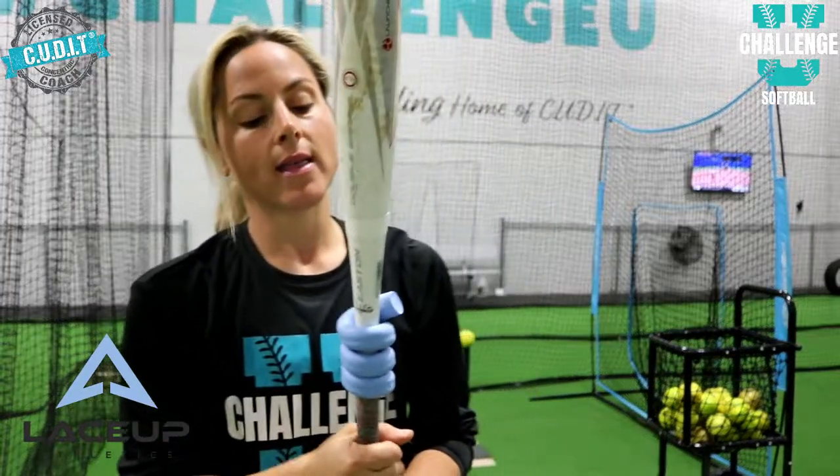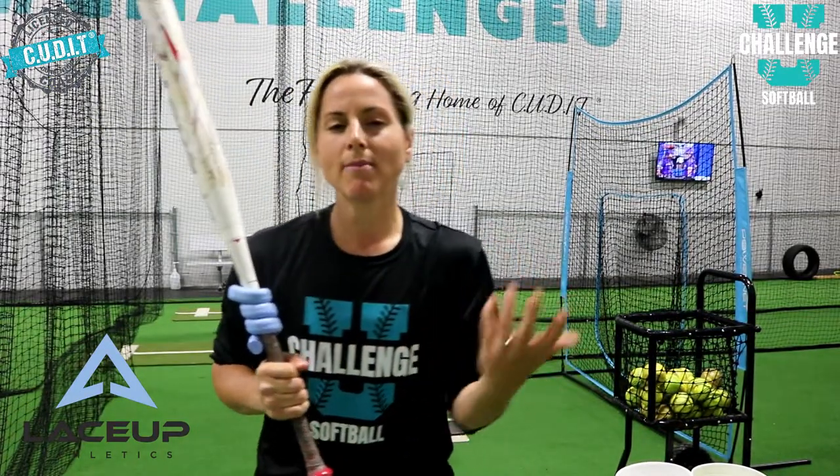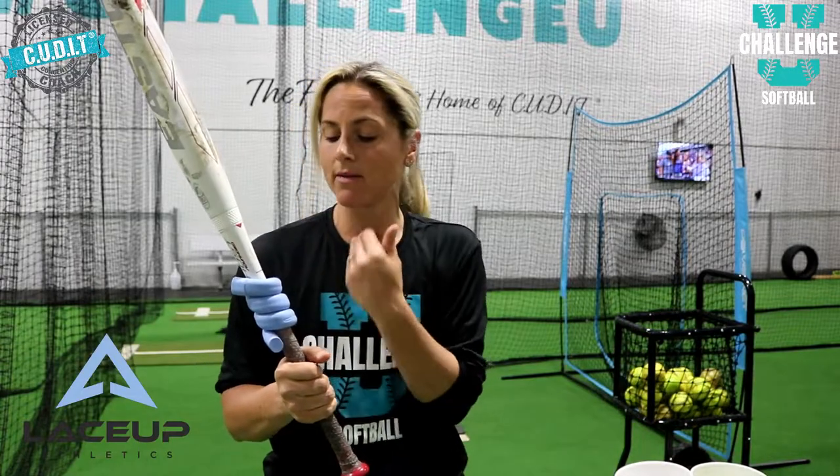The second way I like to use the Lace Up weight is putting it right above my player's top hand. This helps your player increase their bat speed because they're training with the weight on the bat — they use their body more and have to fire more explosively. When they take it off, they're going to have quicker bat speed, and their body is lit up to create good effortless bat whip.